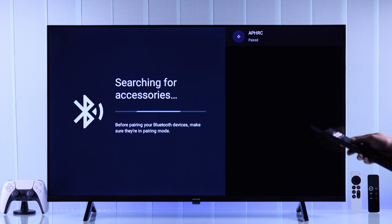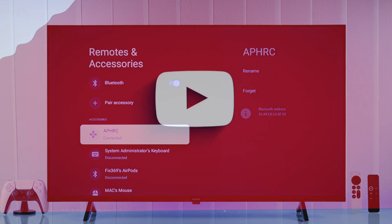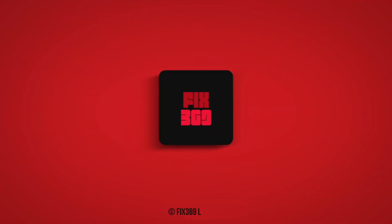So that's how you can reset or repair your Philips Smart TV remote. Don't forget to leave a like, subscribe to our channel, and I'll see you in the next one.